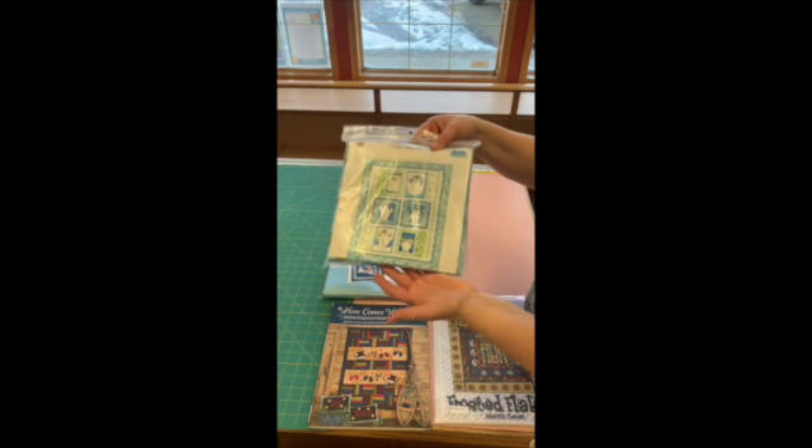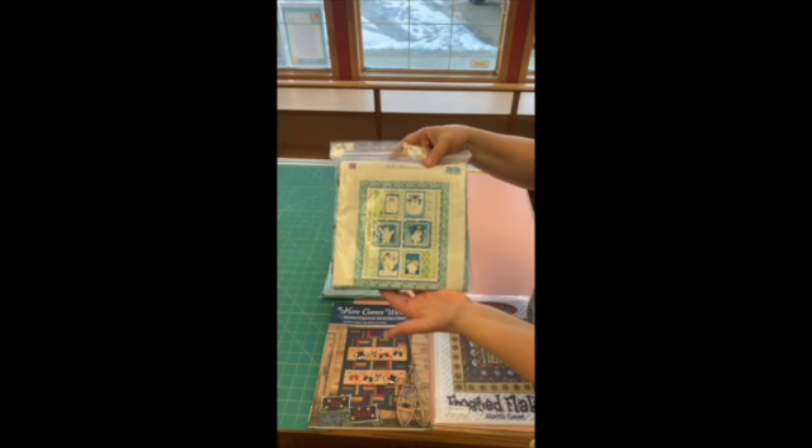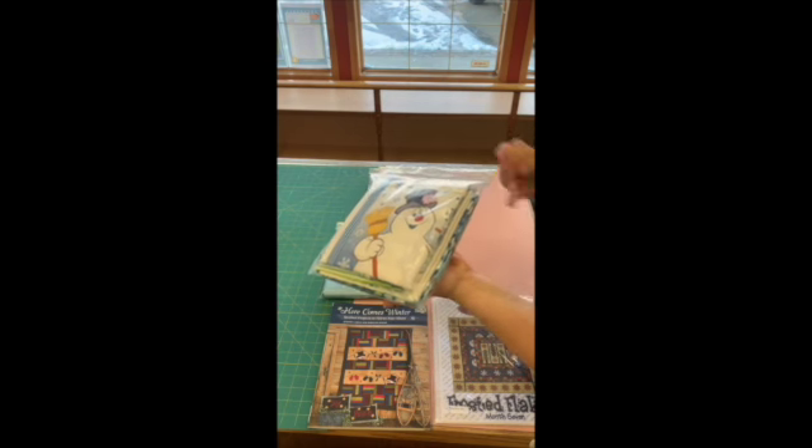Silly Snowmen — those guys are so adorable, they remind me of some of the Rudolph cartoons I watched as a kid. It's got a panel and some coordinating fabrics in it.